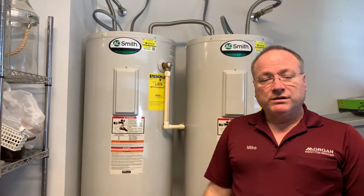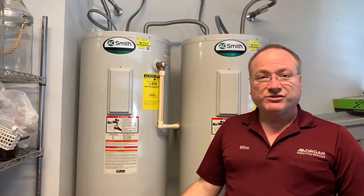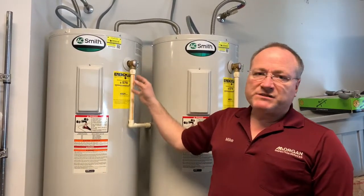I recommend that you test yours at least annually just to help increase the safety of your water heater. Now one risk you run when you test these — especially if it hasn't been tested in years — is that it might leak after you test it. It might not close fully.